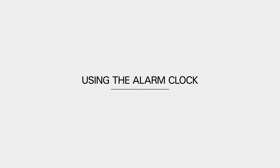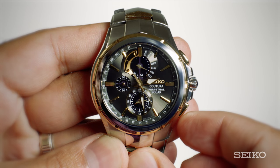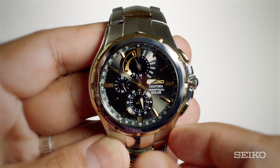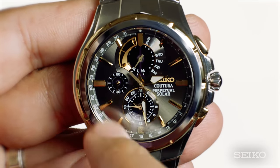Another unique feature of the Seiko Perpetual Chronograph is the alarm clock function. To use the alarm, first enter the calendar/alarm mode by pressing the B button once. Next, simply pull out the crown to the first click. If you've done this correctly, the day hand will point to AL.